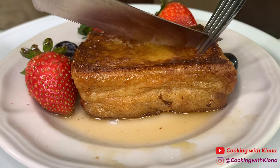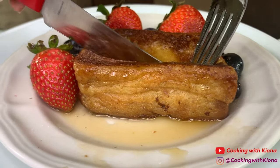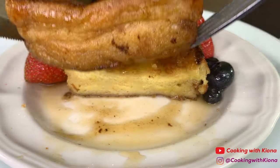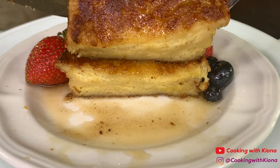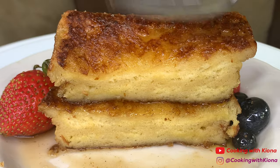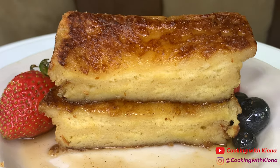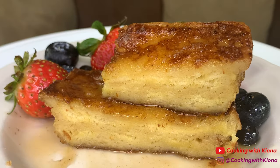Crispy on the outside and fluffy on the inside. That's it for this video, thank you guys so much for watching. Everything I used in this video will be down in the description below. Don't forget to like, comment, and subscribe!